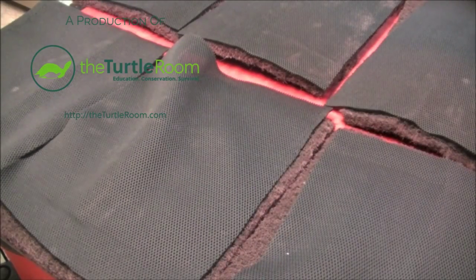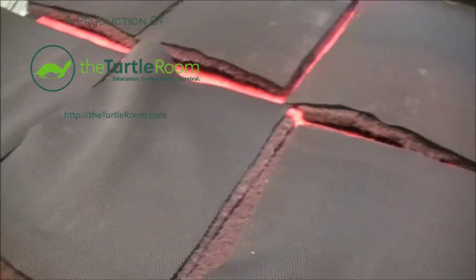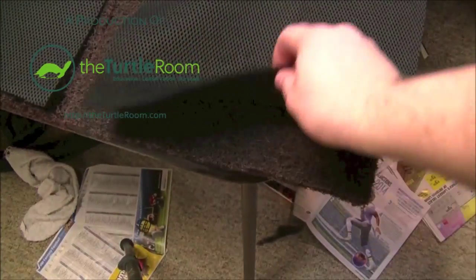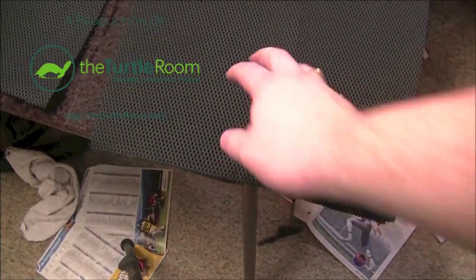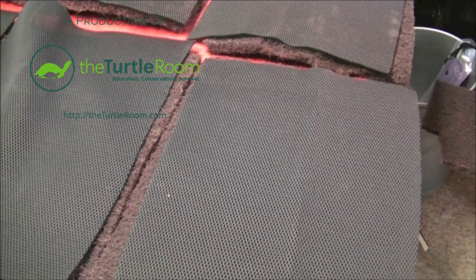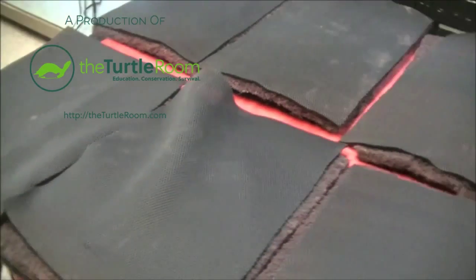Alright, we have cut all of the EcoWeb and the Spira. Surprisingly, the EcoWeb was rather dense and hard to cut through, but we made it through. Now we've got these six sheets — if you look right here, we've got the EcoWeb on the bottom and the Spira on the top. These two are going to be siliconed together. Once that cures, I will get you guys back here and show you the next stage of the plan for our background.